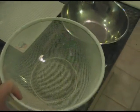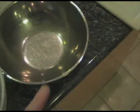Next we have a sieve — I use that for the almonds. And then we have a cutting board and a nut chopper.